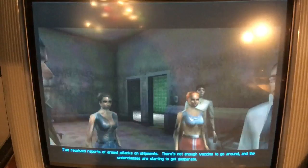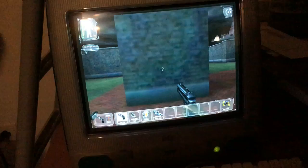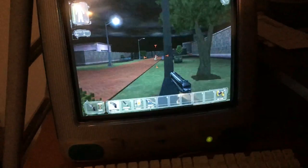Deus Ex actually runs. The frame rate isn't so great though. Seeing as this is basically 1998's Crysis, the 10 FPS will have to do.